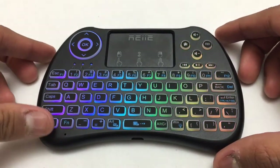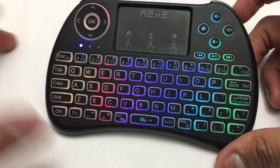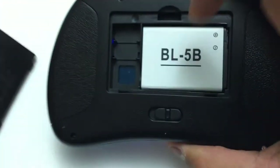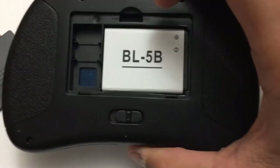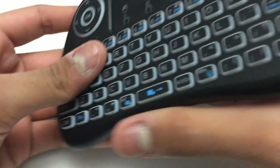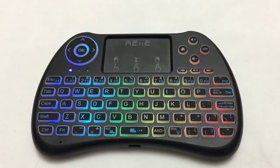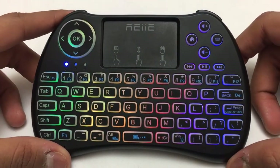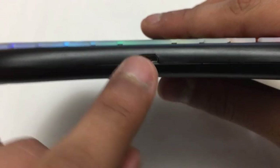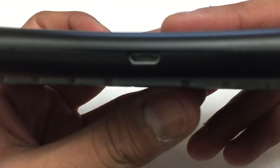It also has shortcut keys — pressing Fn and the Escape button gives you F1, F2, and so on. On the back there is a 600mAh battery which gives you six to twenty hours of battery life depending on usage. The charging port is on the back and it uses a USB-C cable.